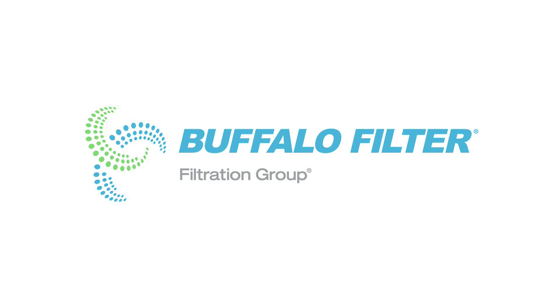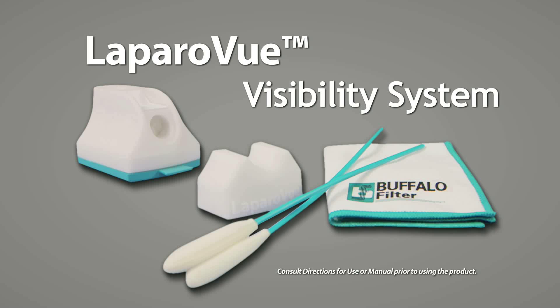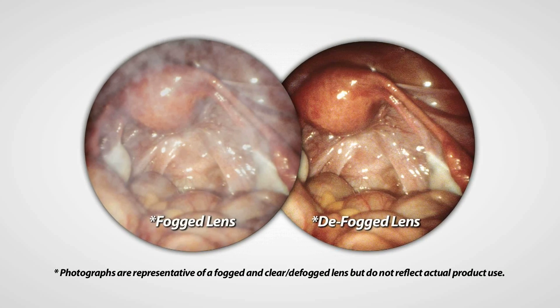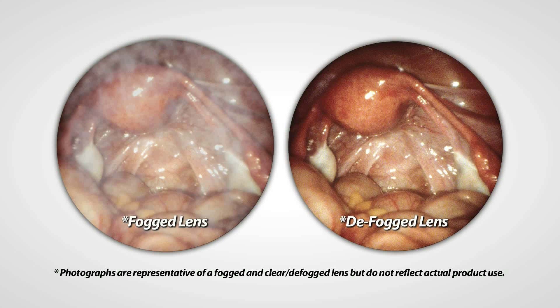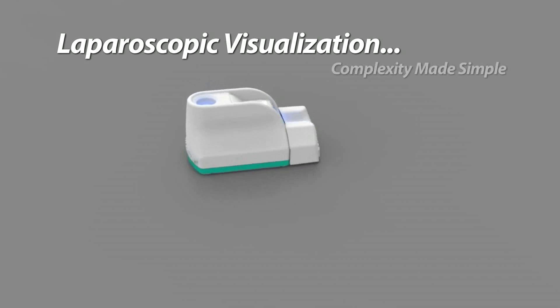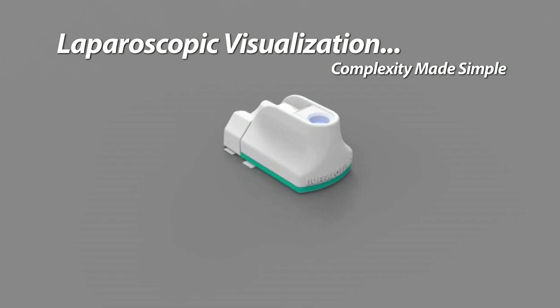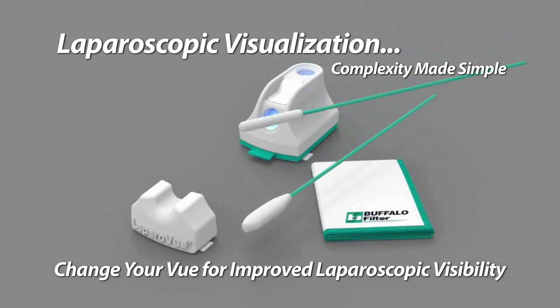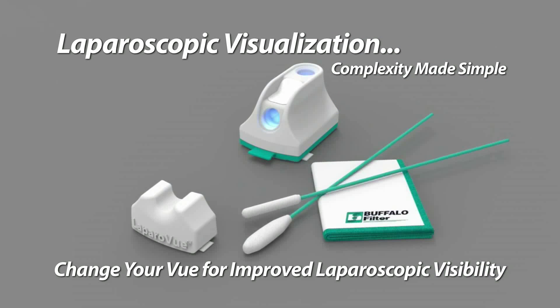Buffalo Filter is pleased to announce LapraView Visibility System, our newest entry into the laparoscopic market. A crisp, clear view during laparoscopic and robotic-assisted laparoscopic surgery is essential. Understanding a surgeon's need to see clearly during laparoscopic surgery, LapraView is an all-in-one solution designed to change your view and take the complexity out of achieving optimal visualization.